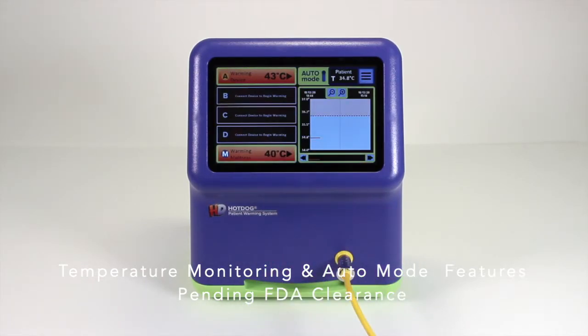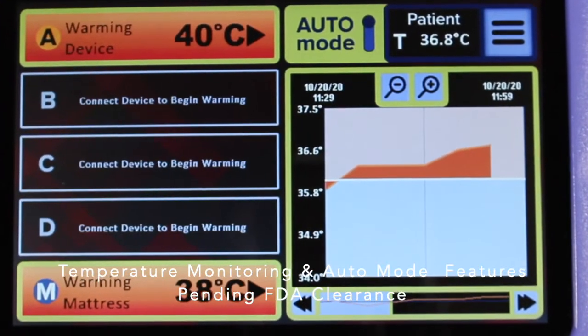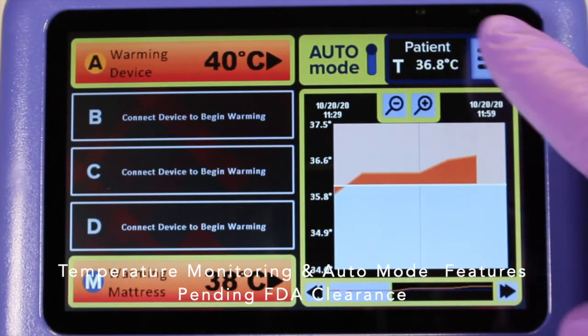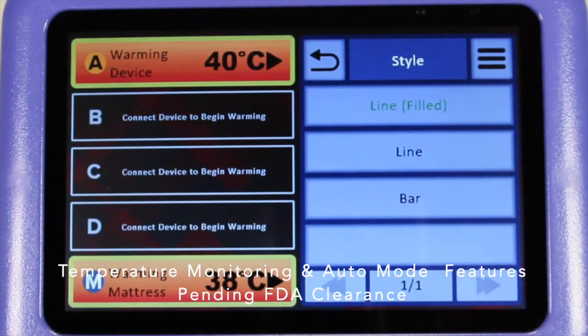The first temperature on the graph is shown one minute after engaging auto mode, with subsequent temperatures shown in five-minute increments. There are several styles of graphs to choose from, including a filled-in line graph, a line graph, and a bar graph.